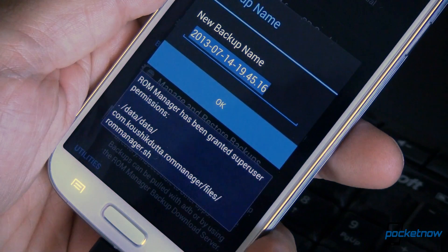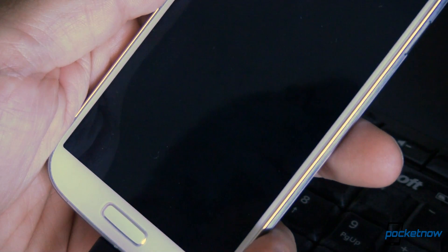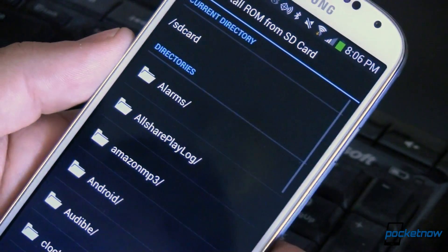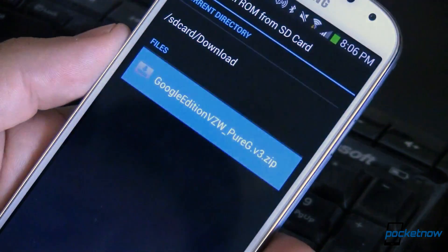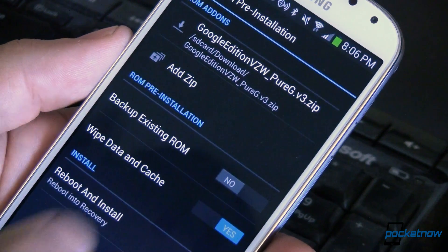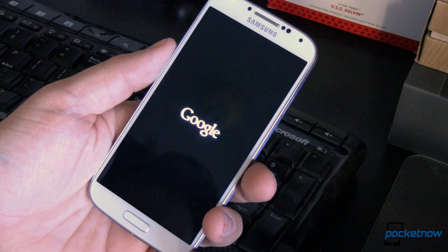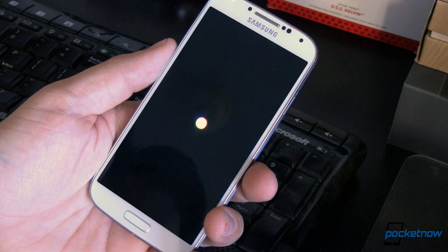Open ROM Manager and back up your current ROM — that step will take about 10 minutes, but if you ever want to go back to your previous ROM, it's a necessary step. Once that backup is complete and you're back in Android, go back to ROM Manager. This time select Install ROM from SD card, navigate to the directory where you put the ROM, select it, and follow the prompts. The ROM will be flashed and the necessary caches will be cleared, after which your phone is going to reboot. That reboot will take quite a bit of time, so be patient. But as soon as it boots up, you'll be experiencing Android the way Google intended it.